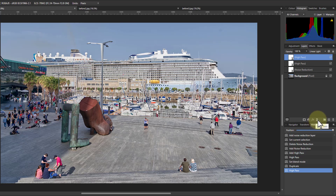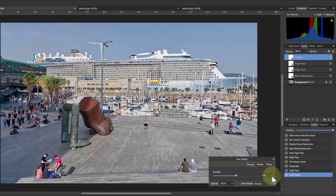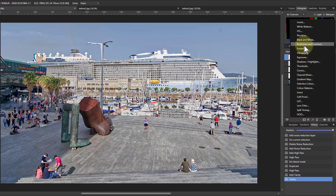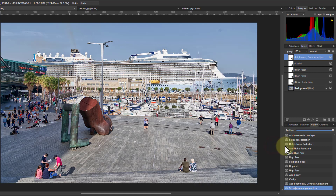Then go to Live Filters and add a Clarity, turning it up to about 40. If you hold down the Shift key you can roll and it'll step 10 at a time. After Clarity, go to Adjustments, Brightness and Contrast, and turn up the contrast — hold Shift key — to 20%. That's the default that works for me, but do experiment with yours to find a good starting position.